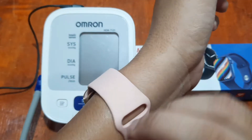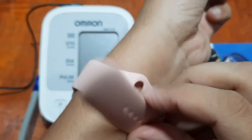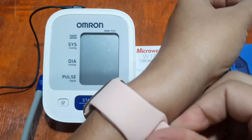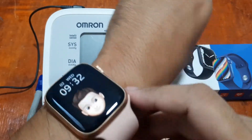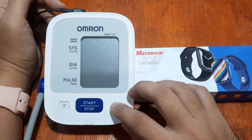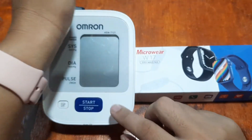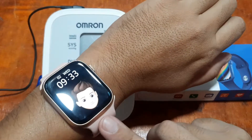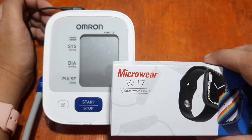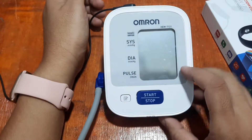If you have any questions regarding this video, please drop a comment below and we will try to answer your queries if we have the time. So we have our smartwatch here. After we check on the blood pressure on the Omron medical grade device, we are going to check it on our smartwatch. Again, this is the W17 smartwatch. So let's start.